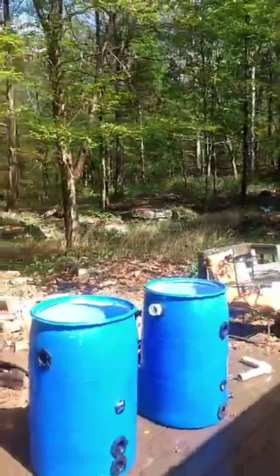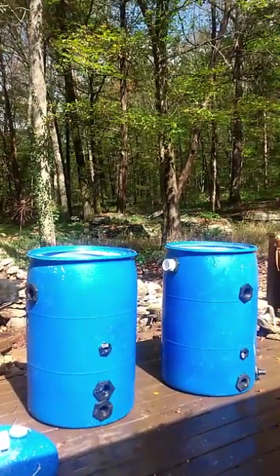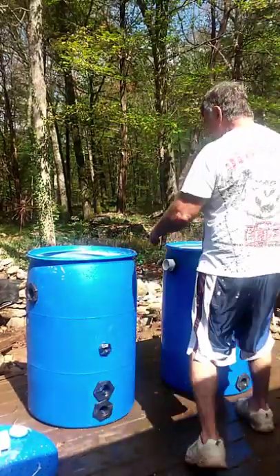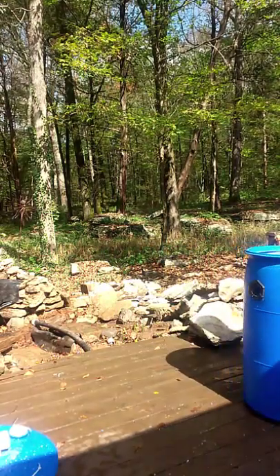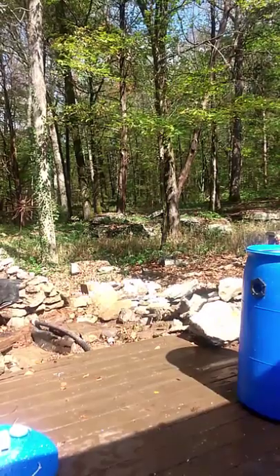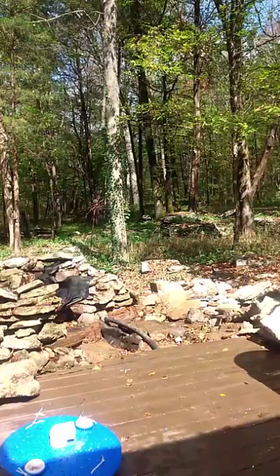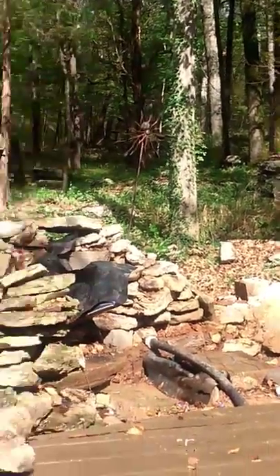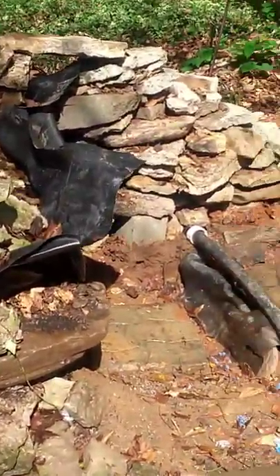I'm working on this barrel system over here that I'd like to show y'all and give you a little idea of what I've been doing. I cut the lids off of them and I've done most of the work, but I'm going to go step by step through what I did. Over there is where I'm going to put them - I'm going to try to zoom in and let you see the pads.